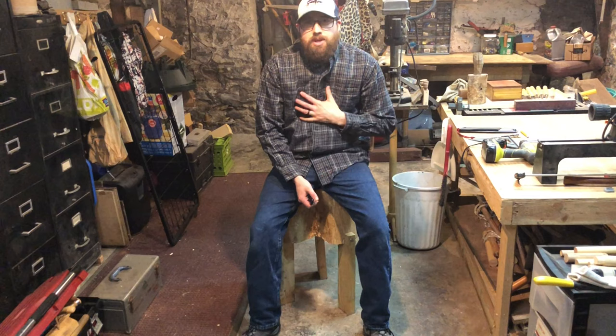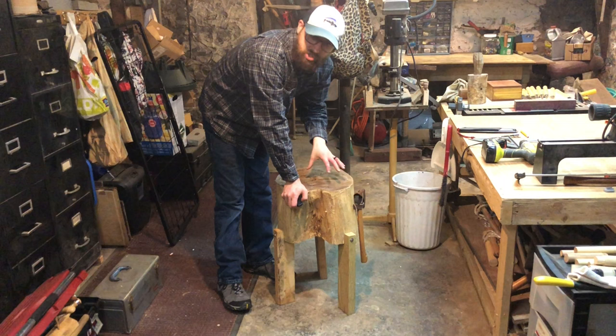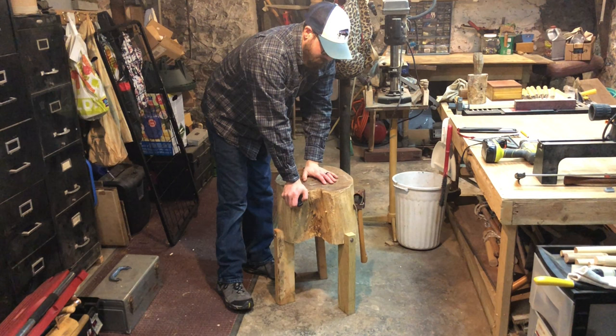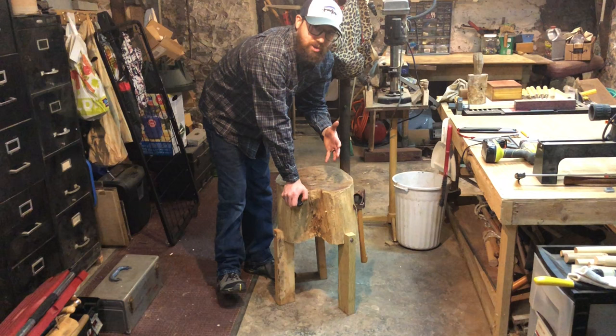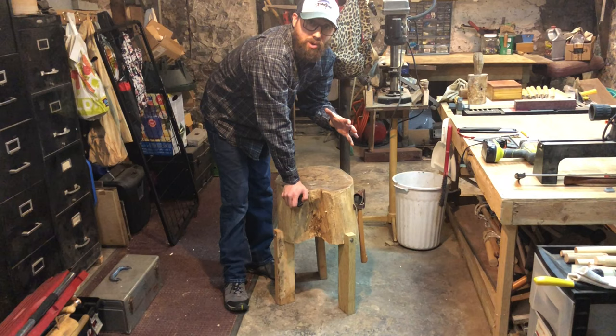Hey guys, welcome back to NEPA Mountain Craft. I'm Tony and today we're going to be building an in-shop chopping block. You could also use this as a workbench — a lot of people in the greenwood carving communities use just their chopping block for all of their necessities. I have another larger piece from the same tree. It's four degrees outside, so I'm trying to get my shop downstairs in my basement in working order.